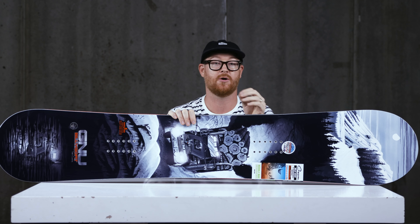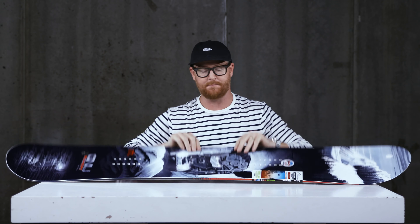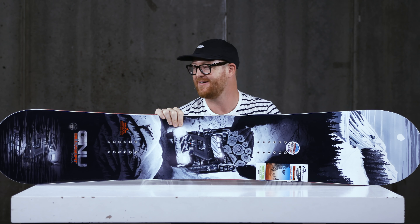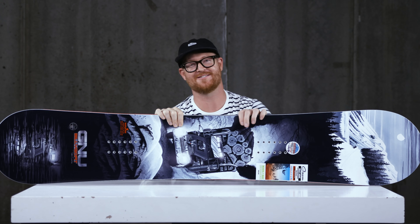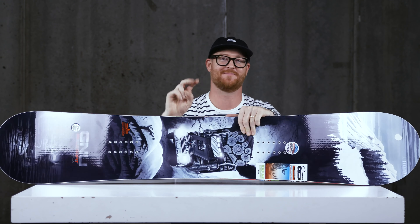This is a big mountain hard charger. Again, it's a deck by Temple Cummins, but for a directional freeride deck it has a more freestyle-oriented stance and feel to it, which is really nice for a big mountain deck. This is awesome. You can check it out at thehouse.com by selecting the link below in the description. Leave a comment or question, let me know what you think of it. Subscribe to the channel, check out more vids, and hopefully I'll see you guys on snow. Peace.